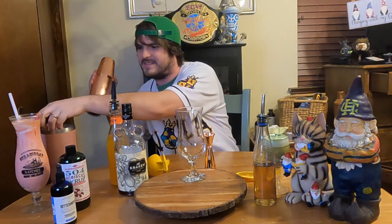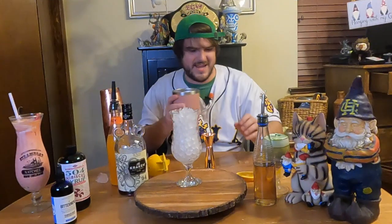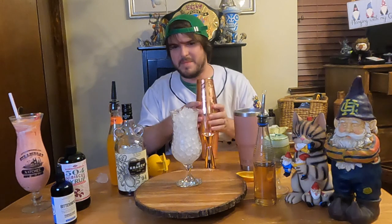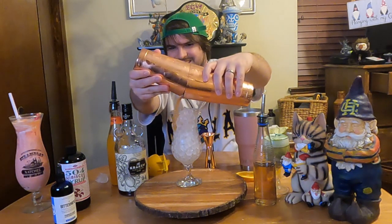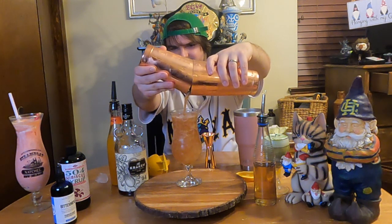There's so much liquid. And then we're going to grab our traditional hurricane glass and fill it up with some pebbled ice. Let's add the hurricane — and I forgot my Hawthorne strainer, so we're just going to do it the old method. Nice little old school method.